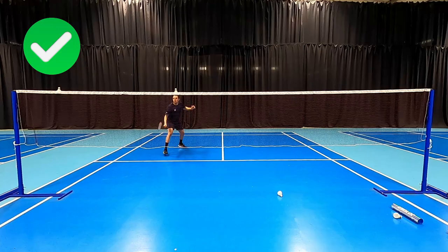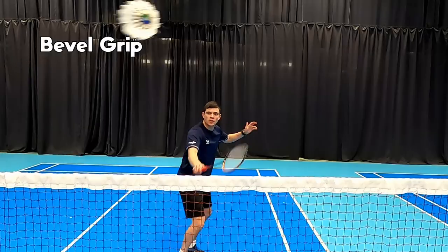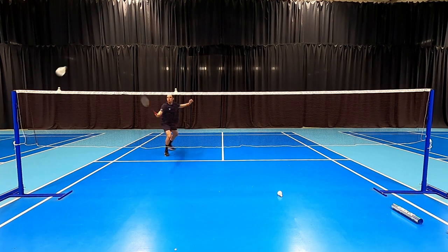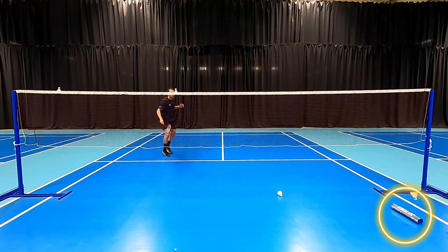We're going to show you how to play the shot, looking at the technique you need to get accuracy and consistency every time, and if you watch till the end we're going to take you through some strategies of when to use it and how to set up this shot. The first thing for the early cross net is making sure we have the right grip — forehand grip on the forehand side and bevel grip on the backhand side. We want to prepare nice and early because we're looking to take this shot either tape height or slightly above so that we can play the shuttle early and downwards, giving our opponent less time to pick up our shot and getting it from our racket to the floor nice and quickly.